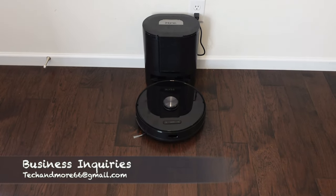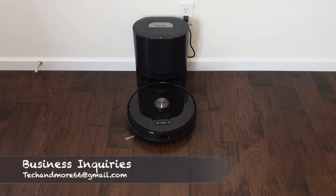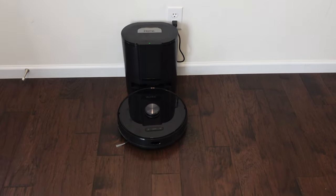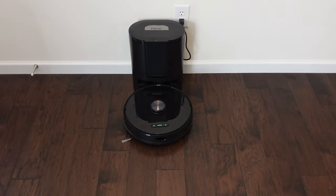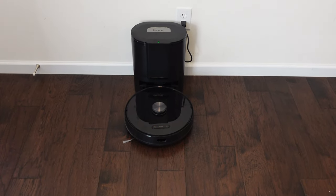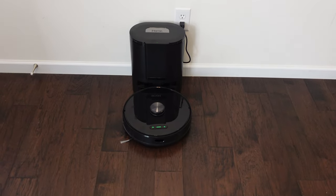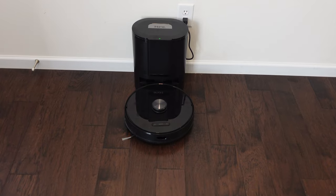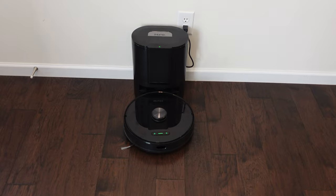Today we're going to put the iHome Nova LiDAR-based robot vacuum with self-empty bin through my full floor plan test. We'll see how long it takes, if it gives any errors, if it goes back and empties itself. Then at the end we'll see how well it cleaned, go to the map and app, and see how easy it is to separate the rooms, label the rooms, add no-go zones, and add clean zones.